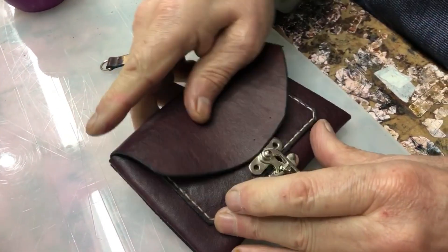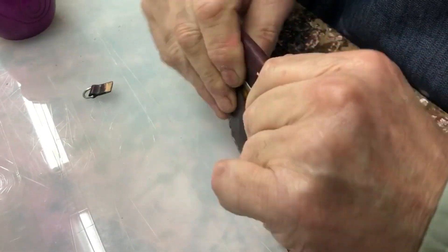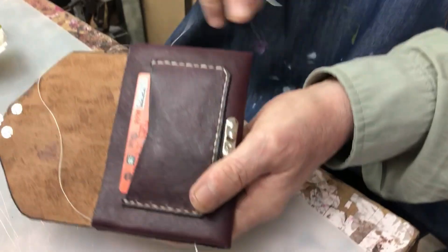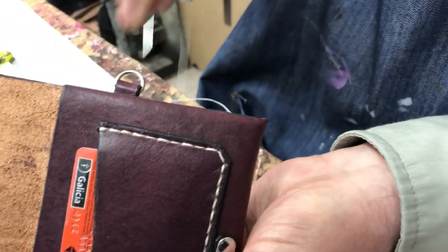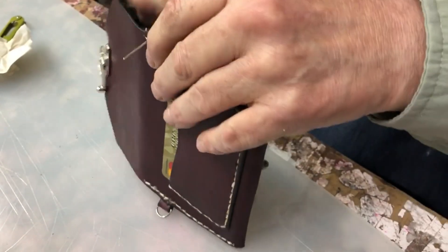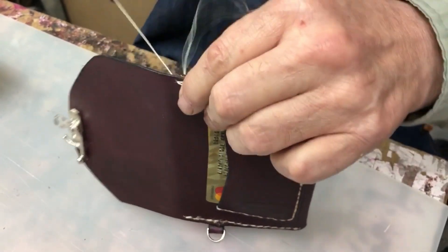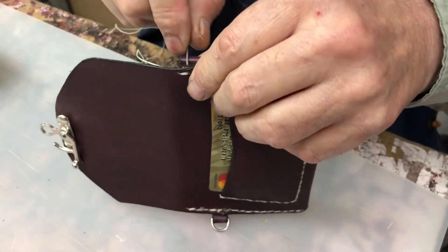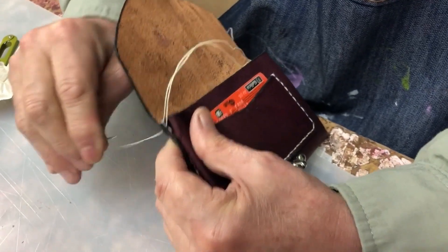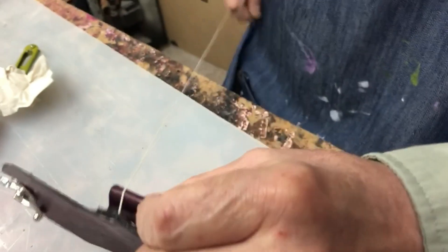Ahí va a ir la tapita. Así quedaría. Ahora vamos a aplicar y terminar todos los cierres. Estamos terminando la costura. Ya le apliqué esto — lo único que hice es ponerlo y costurarlo. Y acá estoy haciendo, en este caso, la doble puntada: estoy costurando ida y vuelta. Le doy doble puntada en este atraque. Y termino esta costura. Está terminado el monederito.